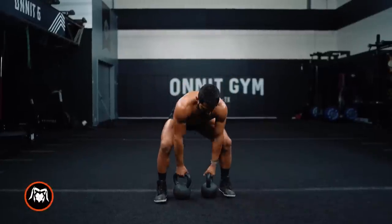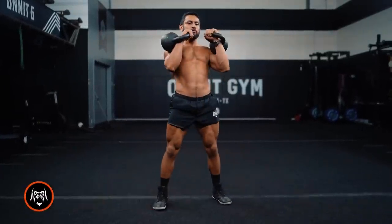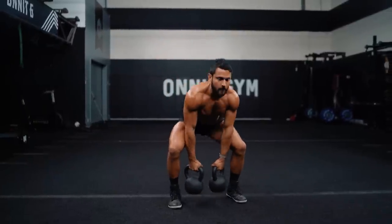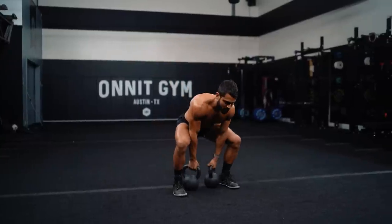Here we go — double deadlift. Proud chest, back to the floor, clean. Spiral the bells around your wrist on the clean. We're going 5 reps: deadlift, clean, down, deadlift, clean.